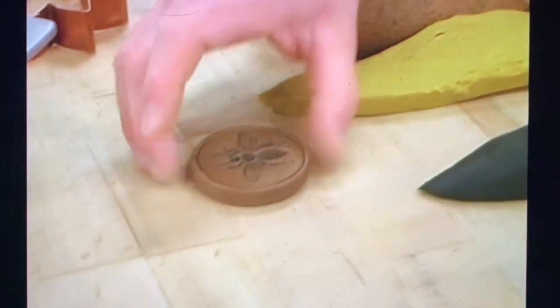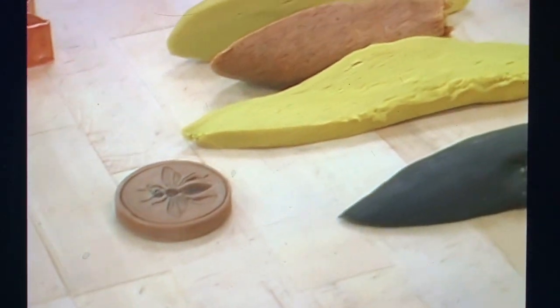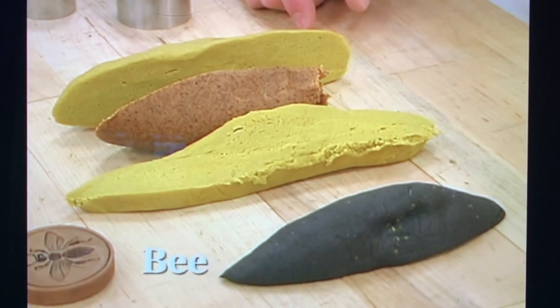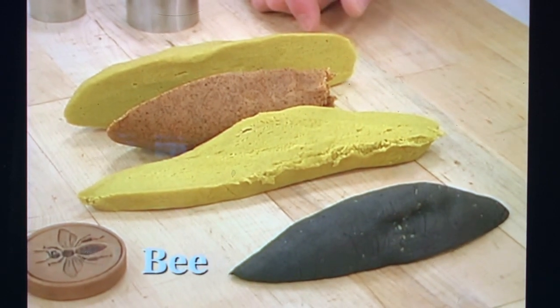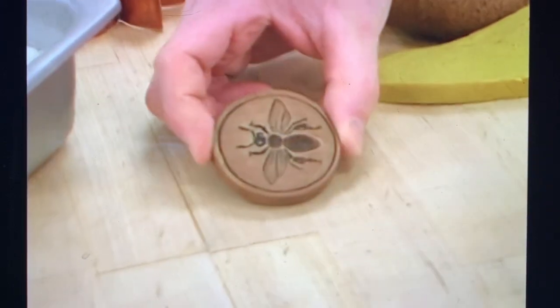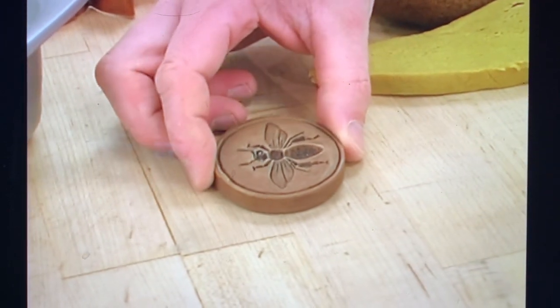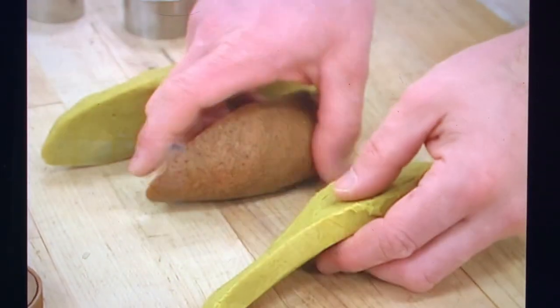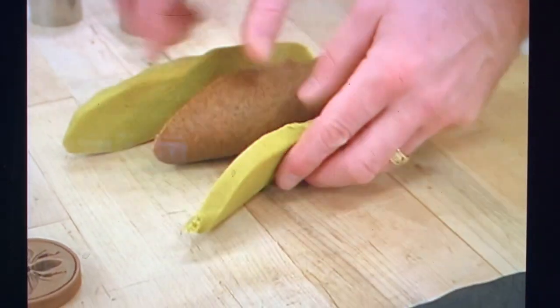We're going to make a couple of summery ornaments that you can either hang in your house by your window or attach to wreaths. To make the bee, a wood composite or a plaster mold works great for this. We have some black dough and a combination of yellow turmeric and dark chili dough.